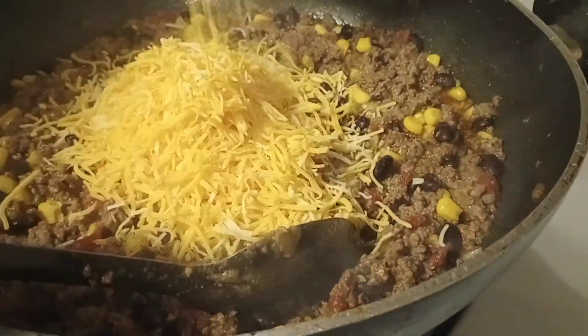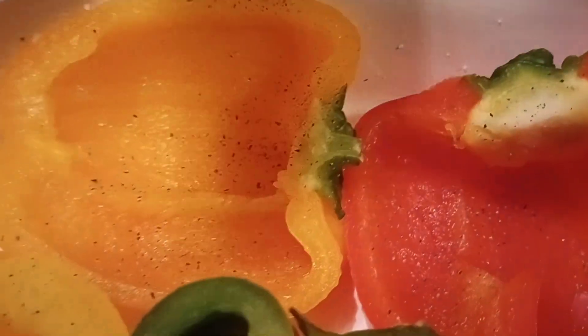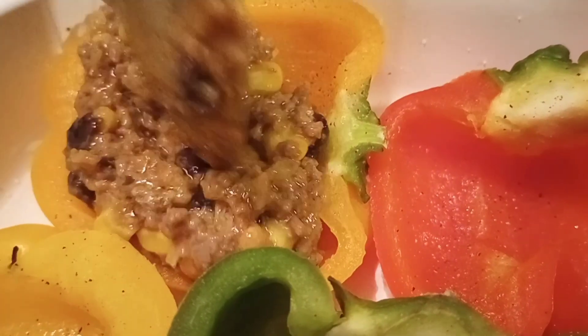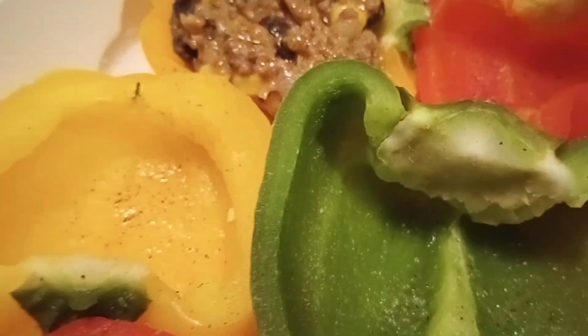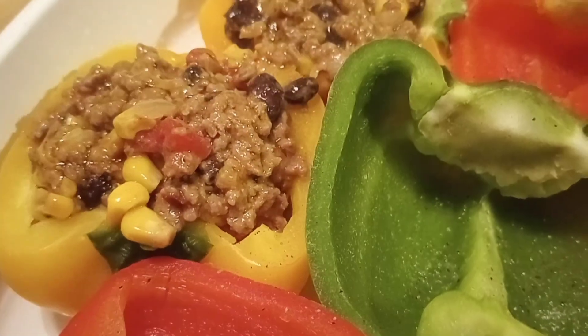Add eight ounces of shredded Mexican cheese, mix up thoroughly, and then you're going to stuff those bell peppers. This smells so delicious, it's so cheesy — can't ever have too much cheese. The oven's been preheating at 350 degrees.